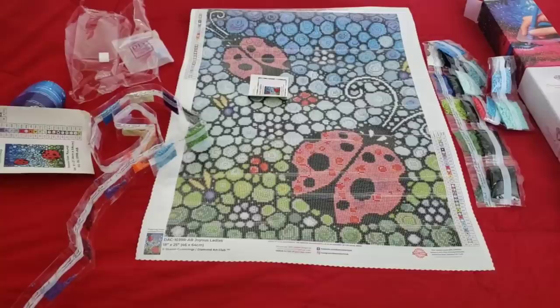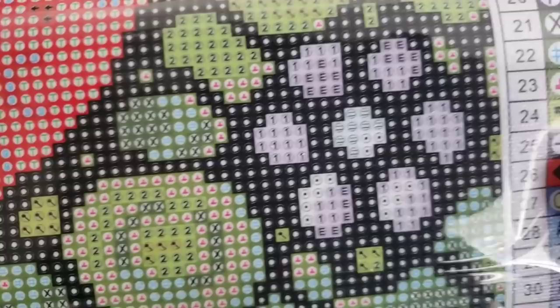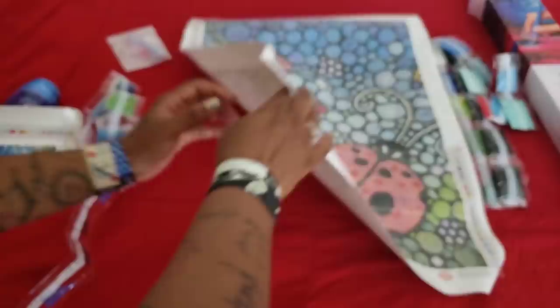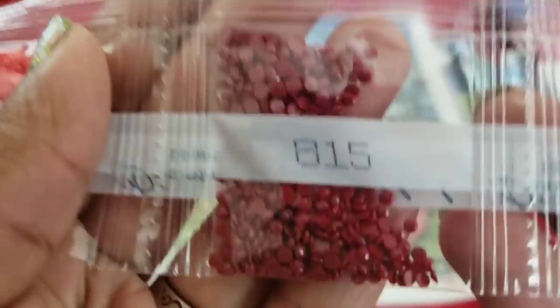Let's see if the antennae have number ones in them — they do! Number ones are all right there. You also have the flower down here that's number ones, the flower down there that's number one, and the flower down there — number one. So your number ones are going on the spots that have the flowers, and it's going to be that lavender color.